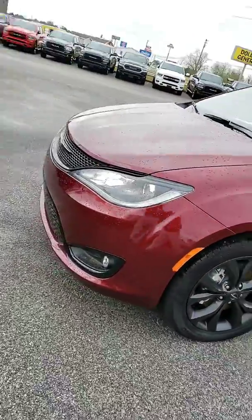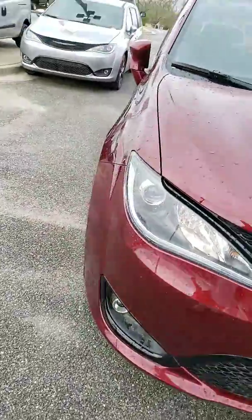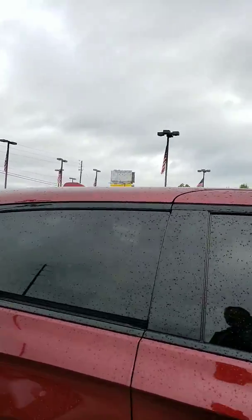You have your black top package on it. You have your chrome face fog lamps on it. It has really good visible lighting on it. The back windows are tinted.